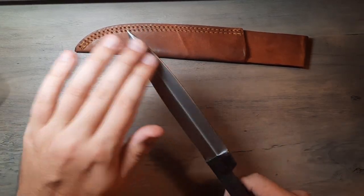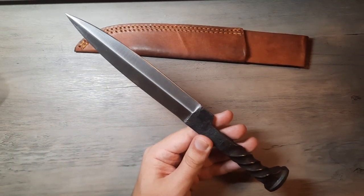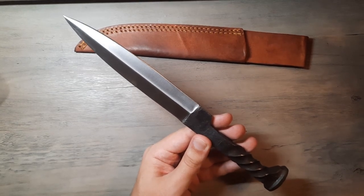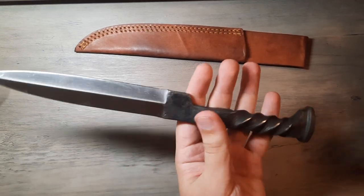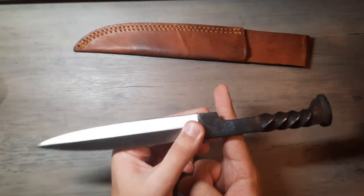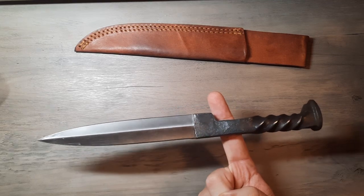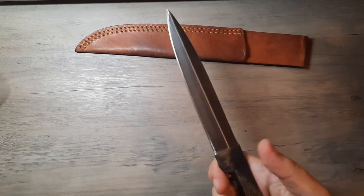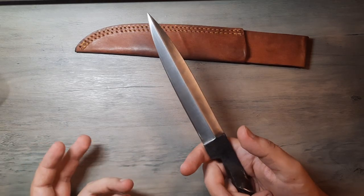I'm going to have to oil this up after touching it so much because these also rust. Have you ever seen a shiny railroad spike? No — they're always rusty, and there's a reason for that. That said, the weight is good for what it is. This is actually quite nice, and the center of balance sits well into the handle, right about where your finger would sit.